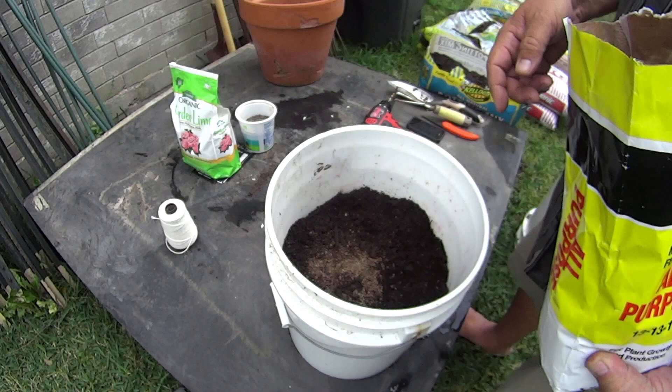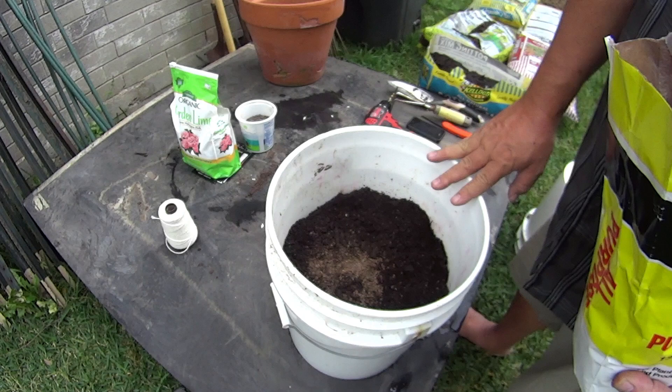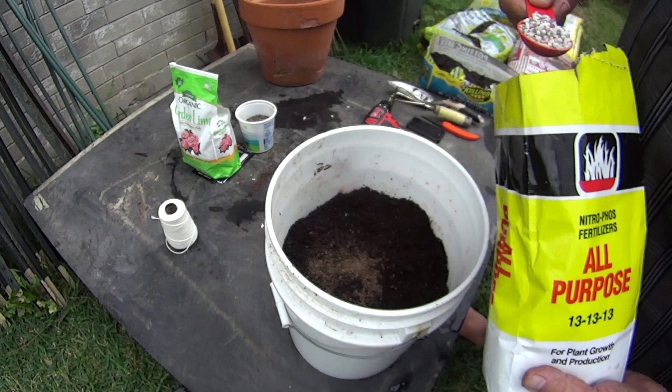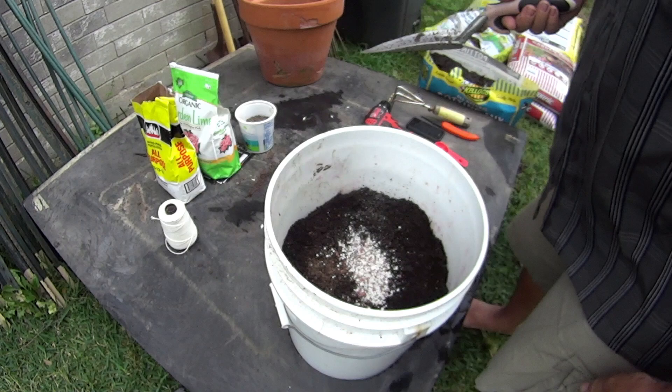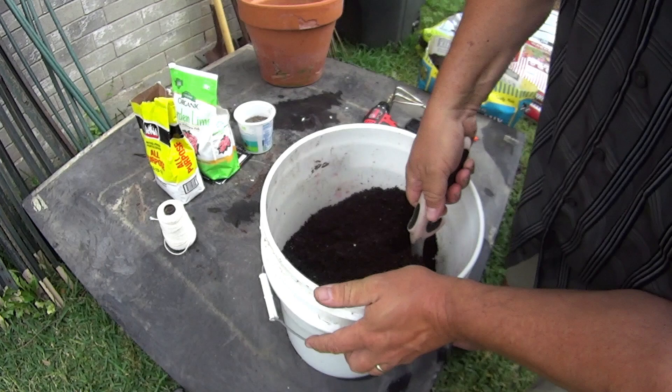In a bucket like this, as it rains — and we get a lot of rain here — all the nutrients and micronutrients leach out of the soil and drain out the bottom and they're gone. That's why I use chemicals in my container plants: I need those chemicals to release slowly and replace nutrients lost by leaching from rain. So I'll put two tablespoons of a 13-13-13 or 10-10-10 all-purpose slow-release fertilizer into the soil and just blend that in so you don't burn anything.